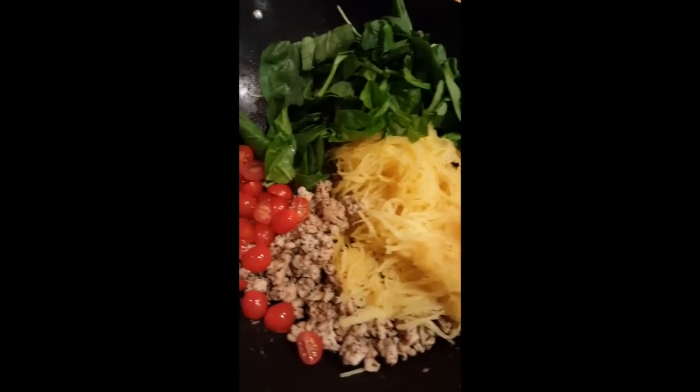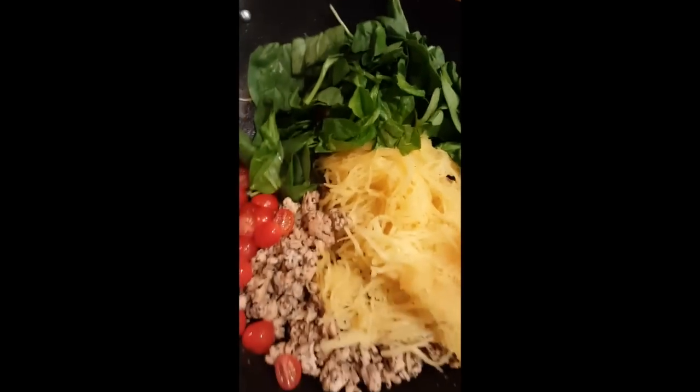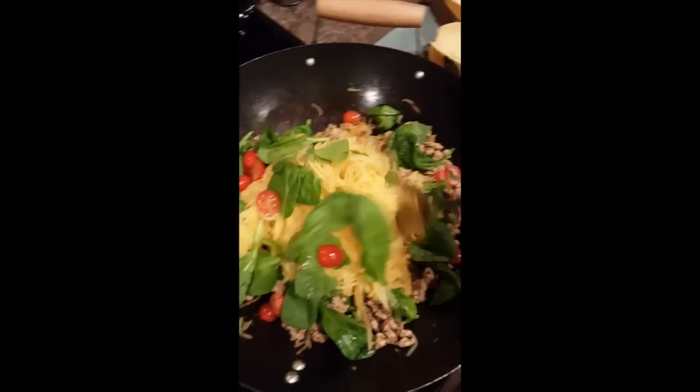Alright, everybody is in the pool! We got the grape tomatoes, the ground turkey 99% lean, the roasted spaghetti squash, and then fresh spinach. And I'm going to mix it all together. Mixing it up!